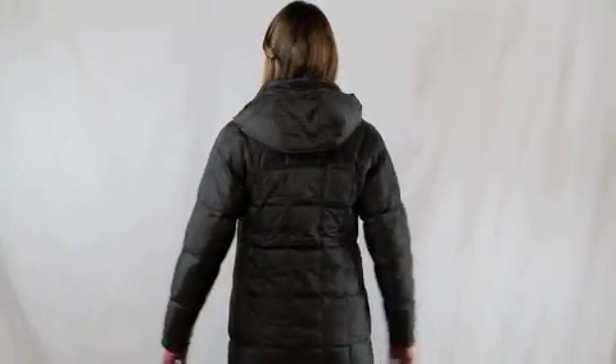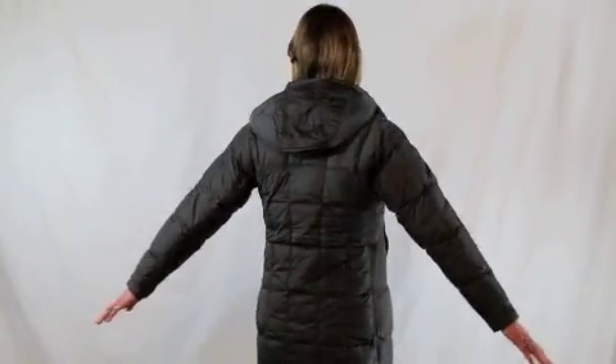This is the Women's North Face Metropolis Parka, which you can find on KOMountainshop.com. The Metropolis Parka is made out of nylon with a DWR finish, which is durable water resistant, so it's wind and water resistant.